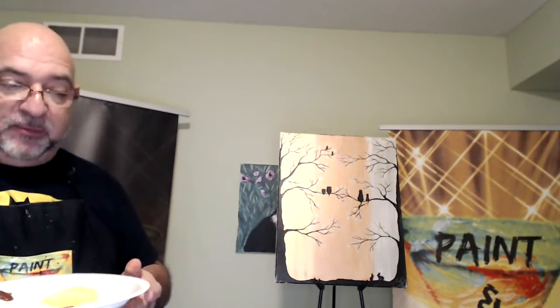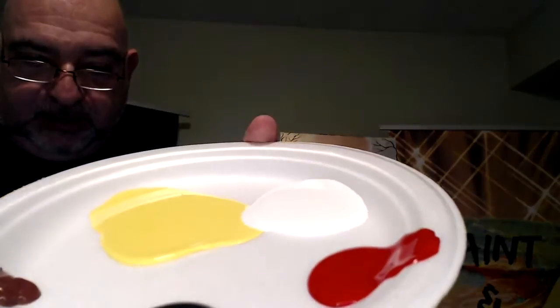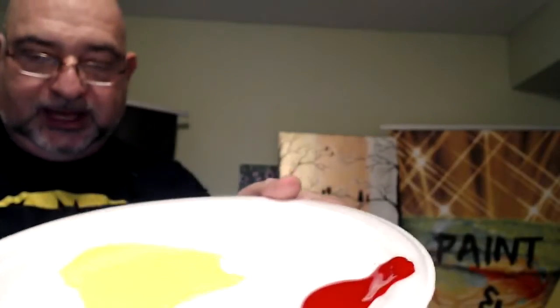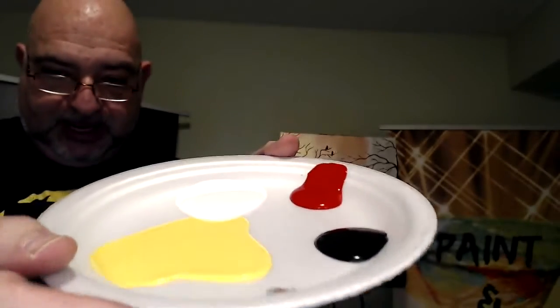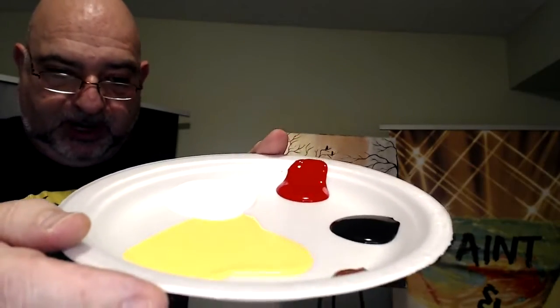For paint, we have yellow, white, a little bit of red, some black and brown. I've got some yellow, some white, some red, some black, and a wee bit of brown — and this is all you need, just a foam or paper plate. You don't need a professional palette, although this is my professional palette.